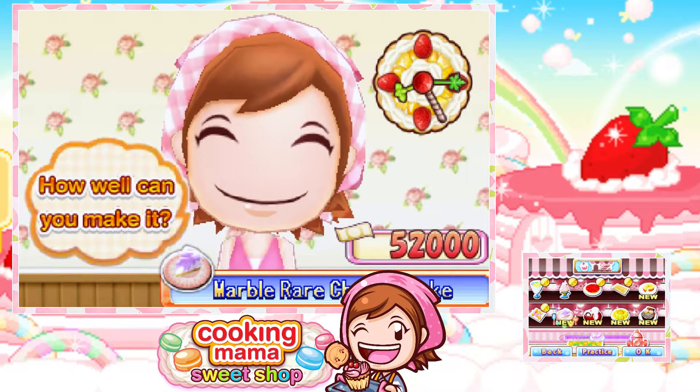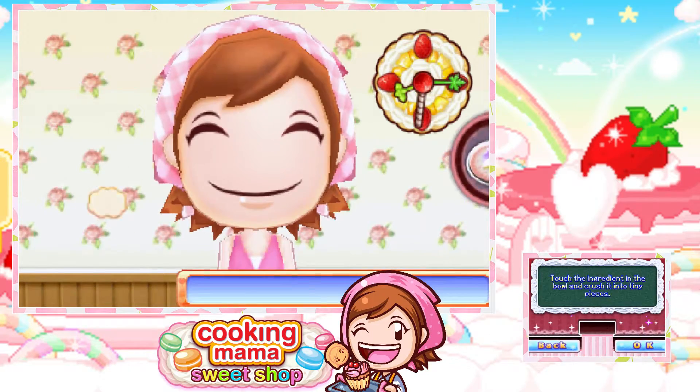Hello, beautifuls! This is Roman here, and welcome back to Cooking Mama's Sweet Shop. Today, we're going to be making something called Marble Rare Cheesecake.